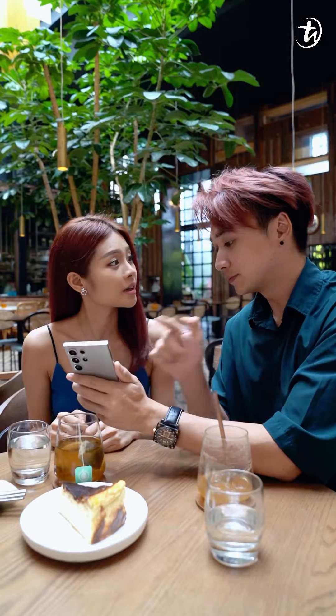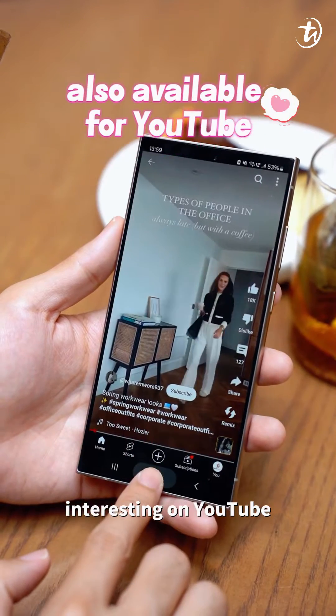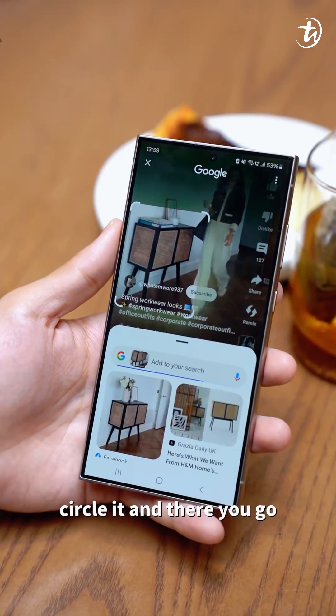Wow, one more thing I can circle with. Let me show you. If you see something interesting on YouTube, just long press the home button, circle it, and there you go.